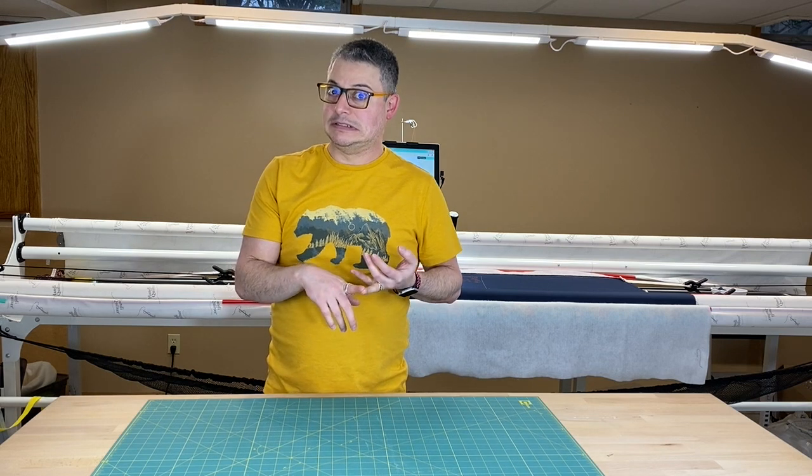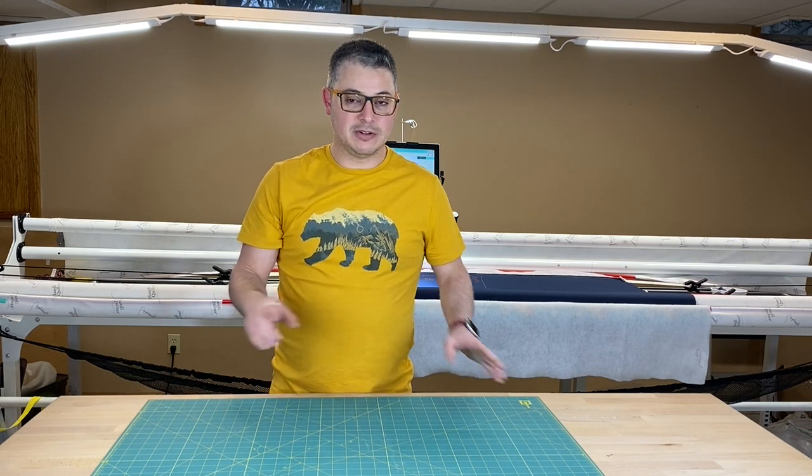Happy New Year, everyone! It's Adam Ratliff with Adam Sew Fun. I hope you have a wonderful 2021. Welcome back to the channel. I figured we're going to start the new year out hitting it hard, and I'm going to show you how to reposition your design after maybe you shut down the machine or the machine shut down itself — you know, that happens — or you decided you couldn't stay up another hour because you were trying to stay up all night.